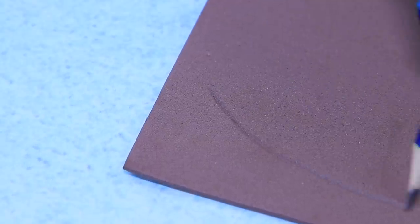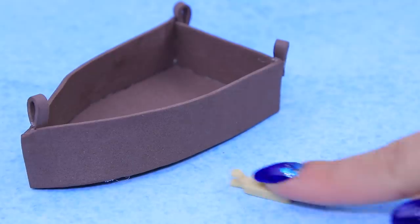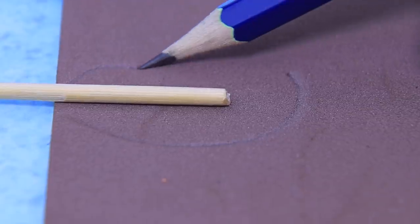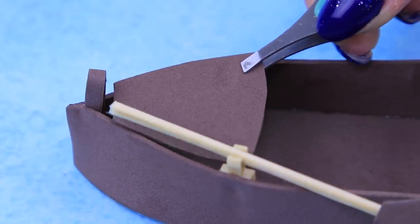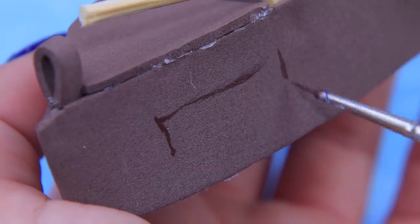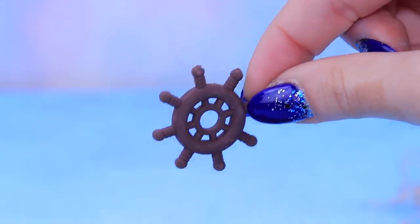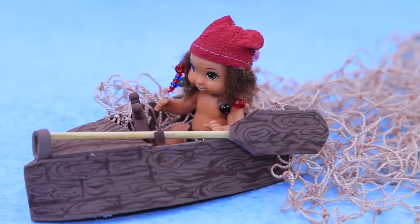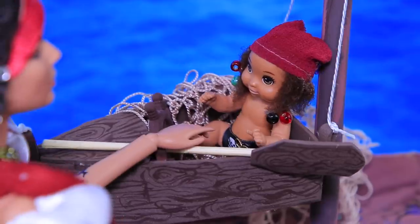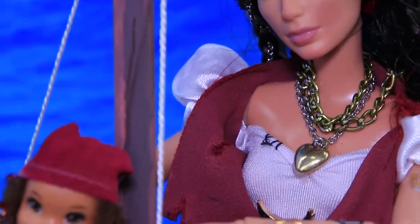Outline pieces for a ship on brown foam paper! Cut out and glue all the pieces! Glue a Lego part to the side! Make a puddle out of a toothpick and foam paper! Cover the front of the boat! Create a wooden texture! Install a wheel and it's ready! It's baby's first boat! Baby is playing on her boat swing and doing a great job!